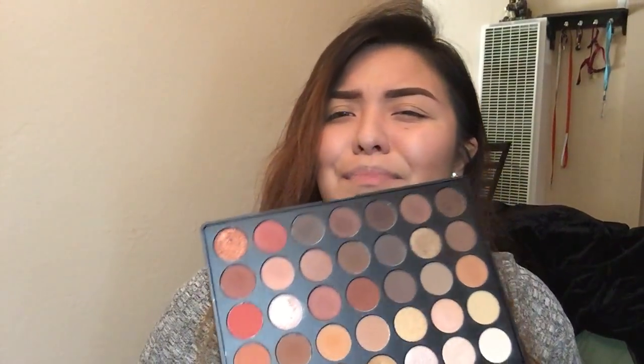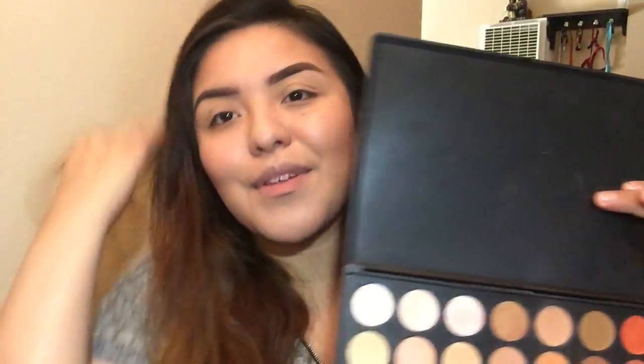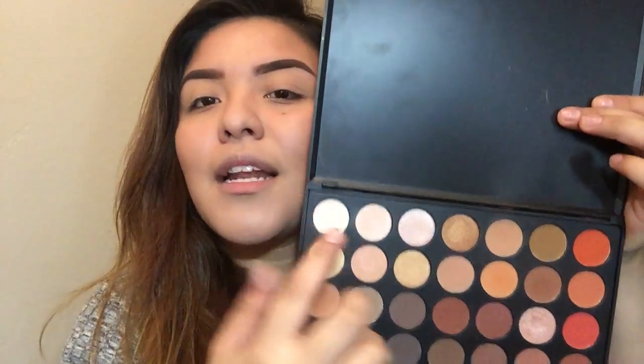I'm gonna be using the Morphe 350 palette because it's the only one I own and I love it. I'm totally in love with it — I use it every single day. How can I not use this beautiful palette? I'm gonna go ahead and start, and let me just put it this way in case you have the same palette too.